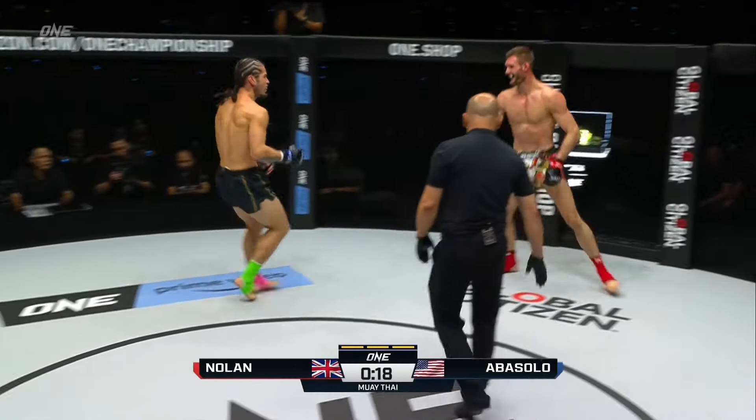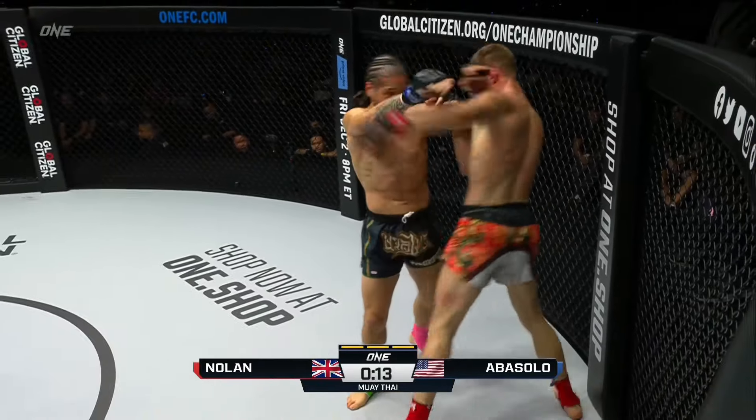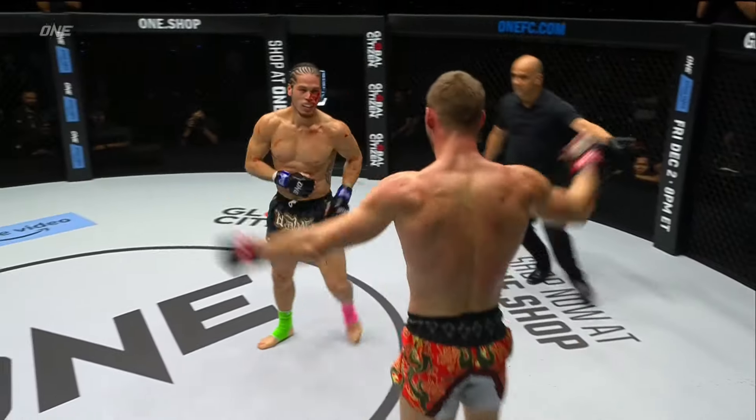Amasolo might need a miracle at this point. Fifteen seconds — trying to walk to Liam Nolan. Amasolo with a leg kick. Ten seconds. Nolan just caught him with that elbow when he stepped in.